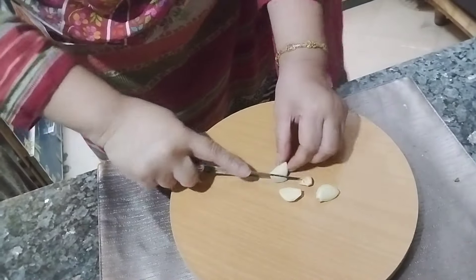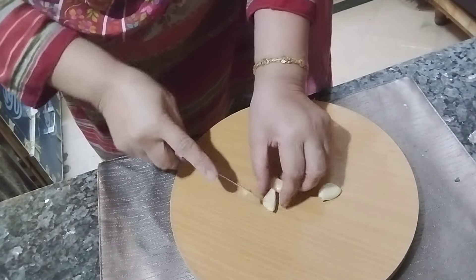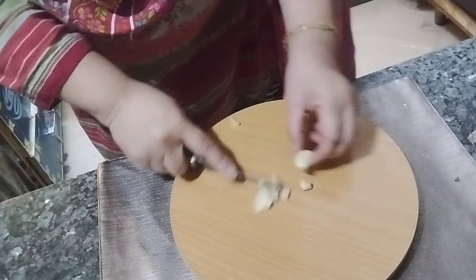I am chopping the garlic into fine-size pieces — about one teaspoon.